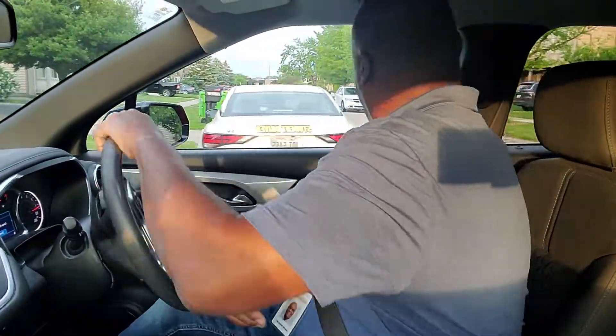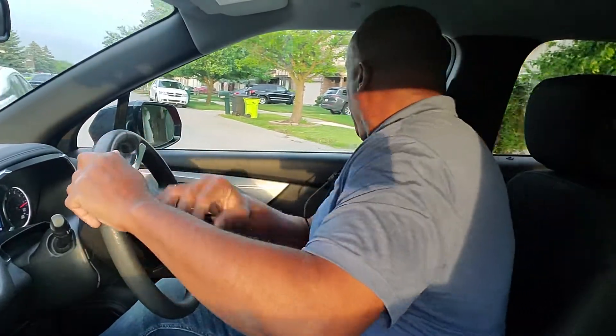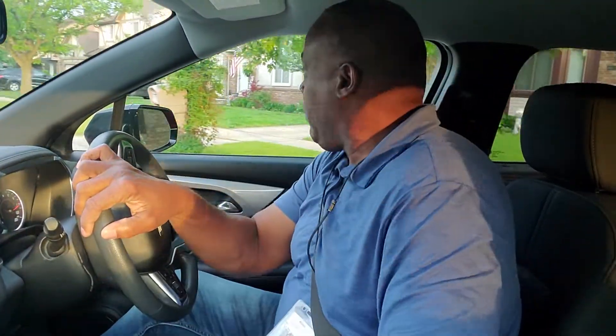You look, then you turn the wheels hand over hand to the right. The rear of the car will go to the right, and the front of the car will swing out to the left. That's how you turn out hand over hand. Then you want to look ahead and make sure you're safe.